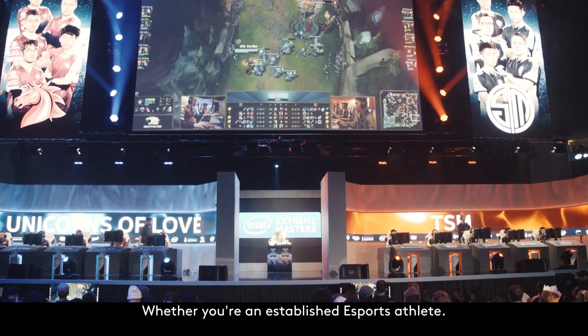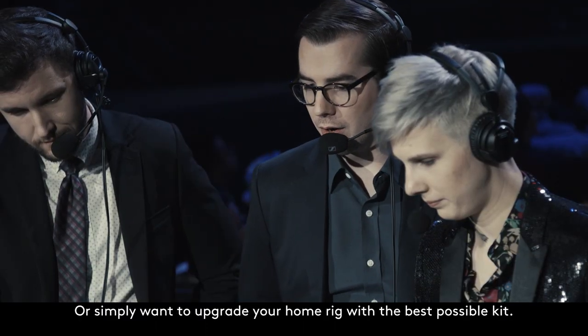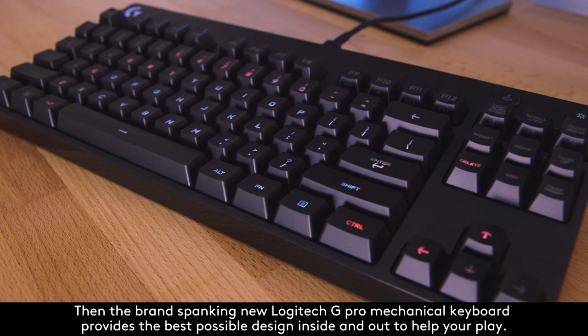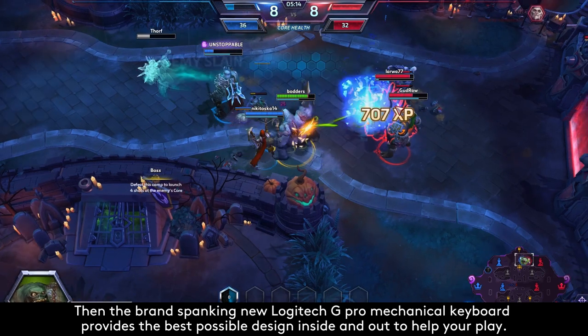Whether you're an established eSports athlete, just getting started on the tournament circuit, or simply want to upgrade your home rig with the best possible kit, then the brand spanking new Logitech G Pro Mechanical Keyboard provides the best possible design, inside and out, to help your play.